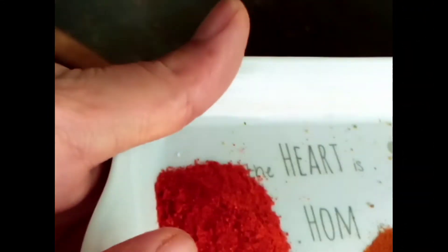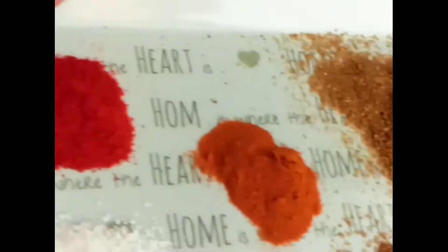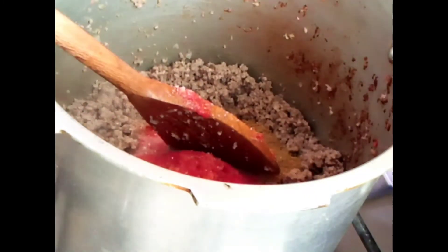Now I'm going to add one teaspoon salt, one teaspoon red chili powder, quarter teaspoon turmeric powder, one tablespoon coriander powder, and one tablespoon cumin powder. Then I will add half a cup of water and give pressure for five minutes.